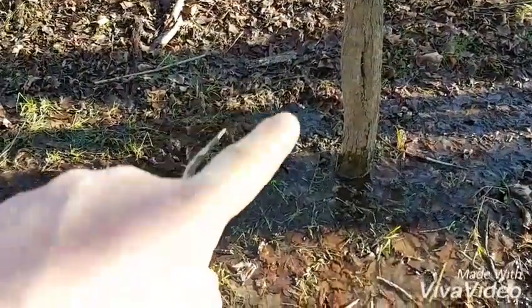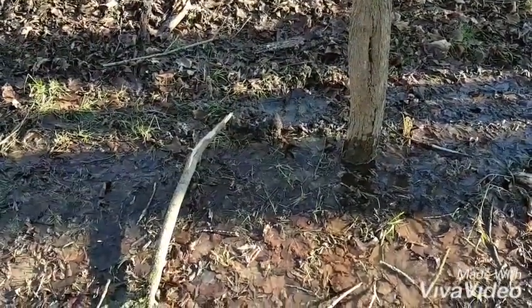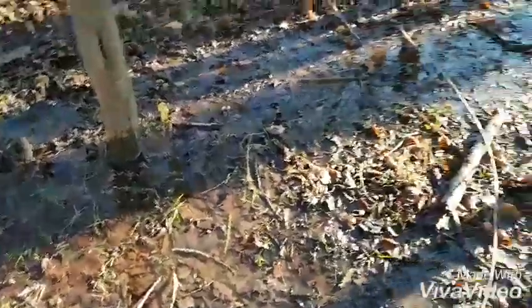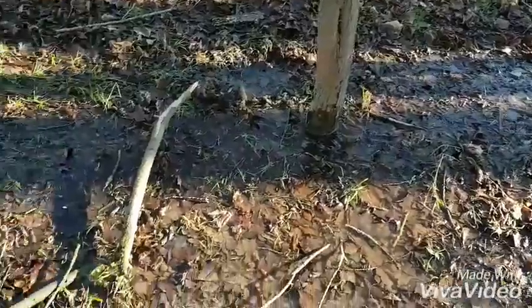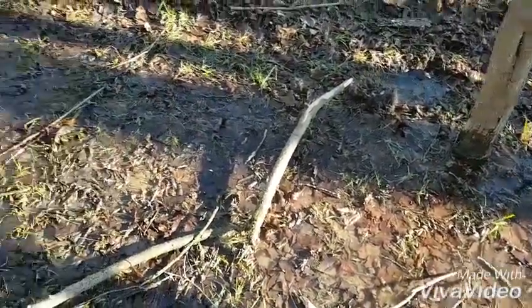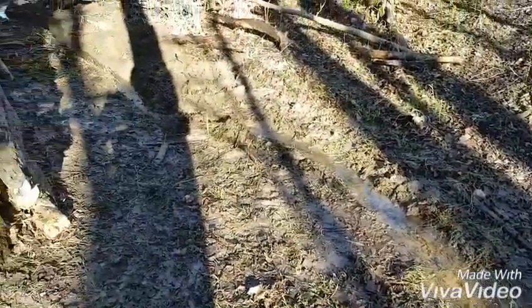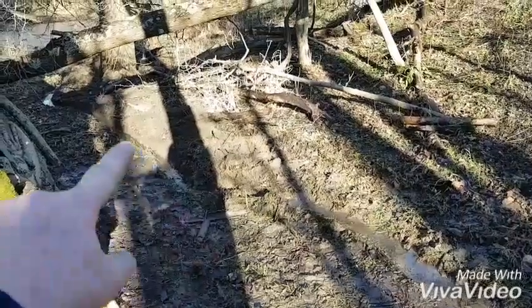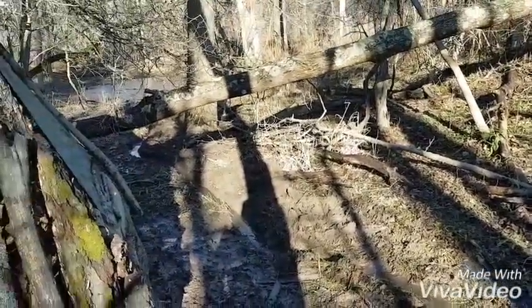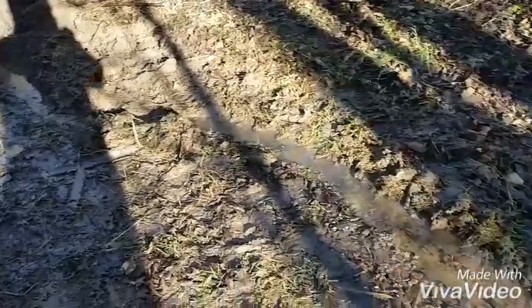I uprooted a tree that used to be there, and all of a sudden up came a bubble of water. I wouldn't have built it here if this was here. Anyway, I got it emptying over here, down there. It's kind of made my bush camp a little wet, so I decided to do that.